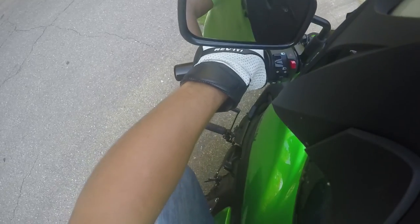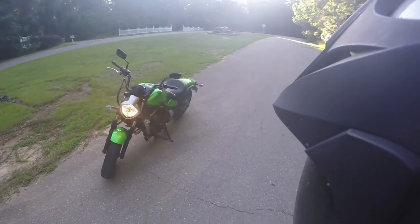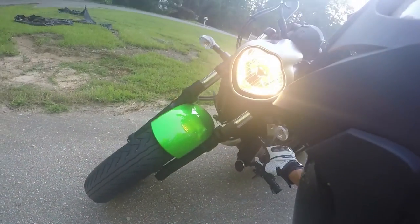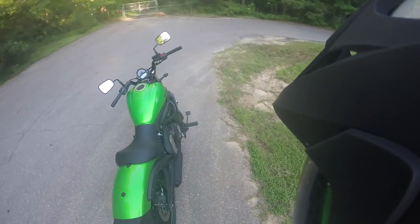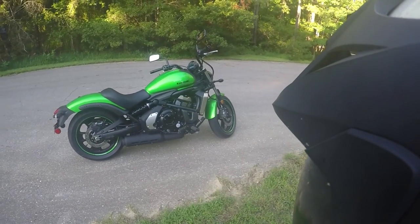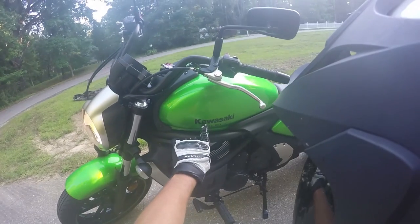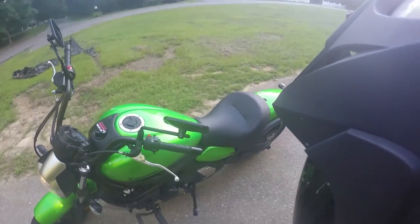Alright, here's the walk-around folks — 2015 Kawasaki Vulcan S. That is a good-looking bike. I love the radiator cover right here — whatever that piece is, it looks so sweet. This color though, the exhaust pipe — the exhaust definitely needs to be louder, but honestly this bike looks gorgeous for what he paid for it.